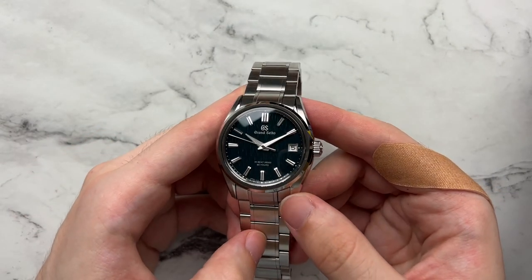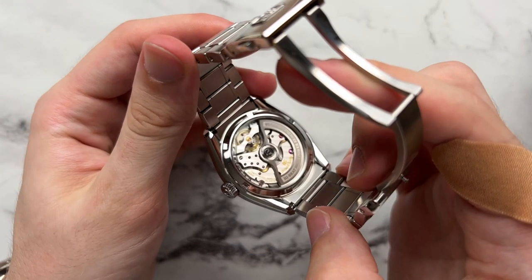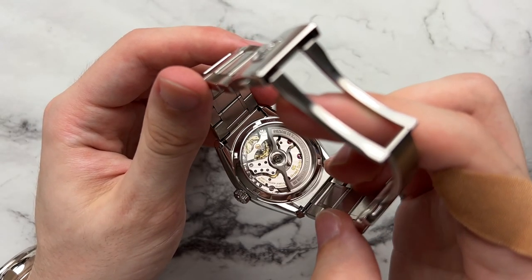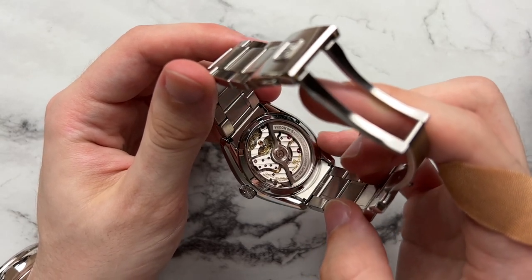Some of the general specifications: this watch has the caliber 9SA5 in-house high beat movement from Grand Seiko. Some cool upgrades include a dual impulse escapement and an over-coil for the hairspring — definitely something worth reading up on, it is a pretty cool movement.